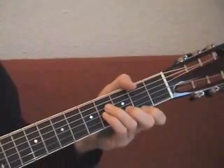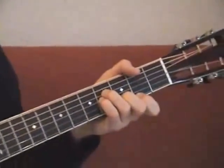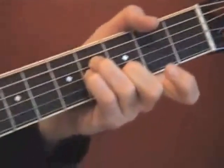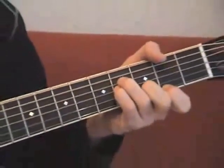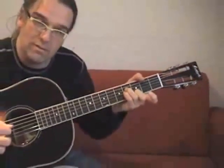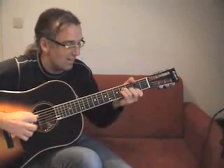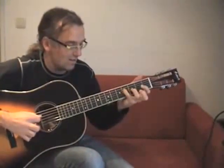Actually, you steal the time from the note before. You have to start a little bit earlier so that the high E-string lands on time — just a little bit earlier. There's also a silent move here.